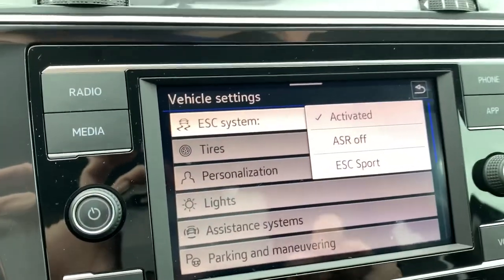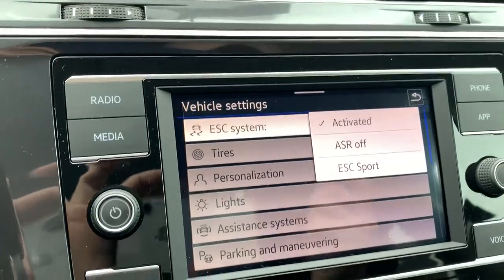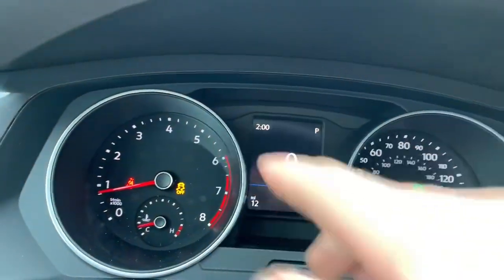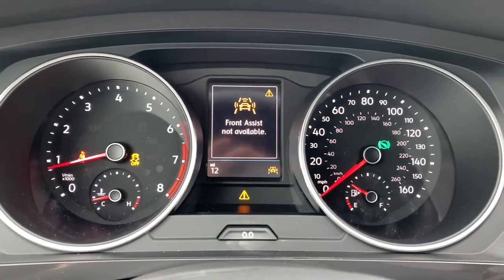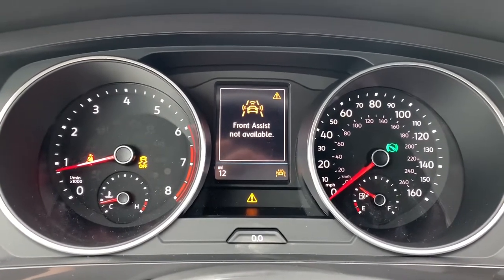It's going to give us a few options — you can go ASR off or ESC sport. So let's take a look. If we hit off, we'll see traction control deactivated — you'll see the little icon on your screen. But let's go over here and go to sport, and now you can see it'll say certain driving features are not available.